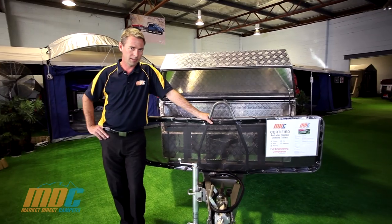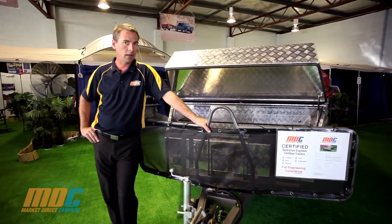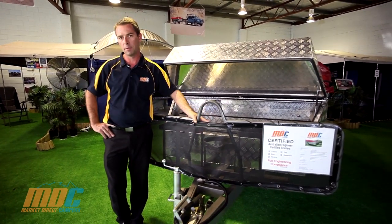Here we have our MDC Off-Road Step-Through. One of the unique features about the Off-Road Step-Through is the step-through section at the front. Rather than a ladder which you climb up to get into bed, this has a certified section at the front. You walk up a set of steps, through the front of the trailer, and hop into bed from the end.